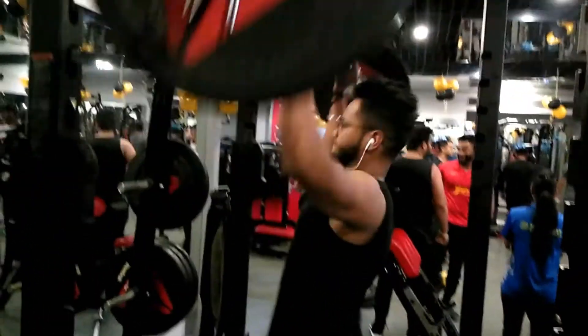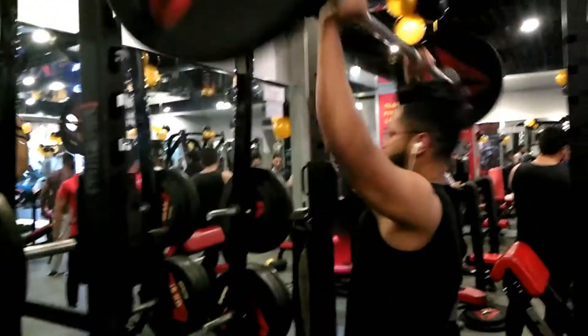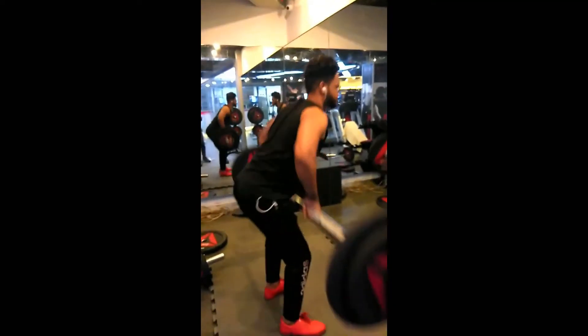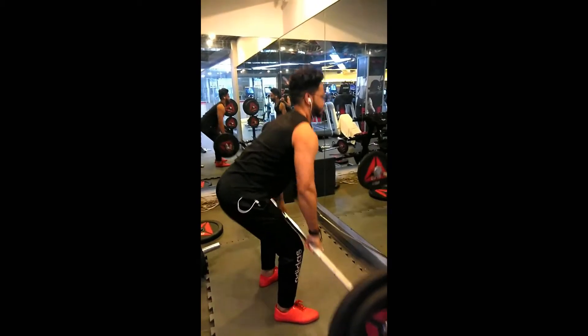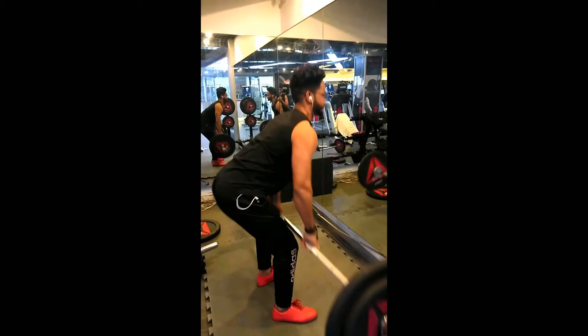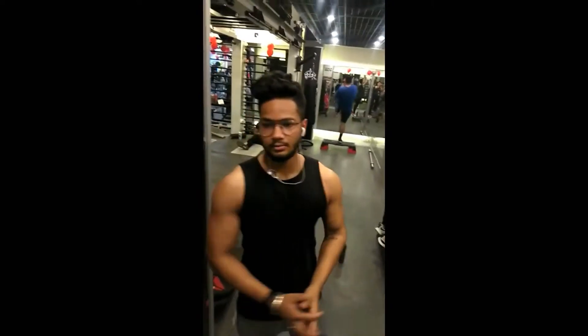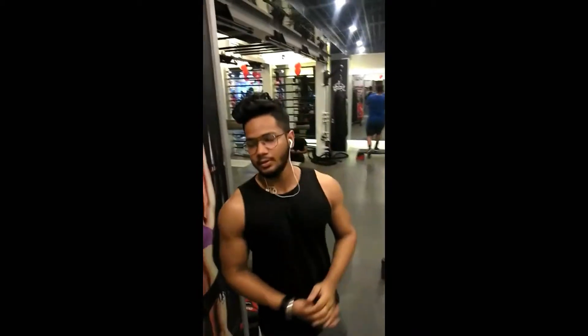Speaking of compound movements, comes Level A. This is where the real growth happens. Apart from the big three, exercises like shoulder press, barbell rows, and weighted pull-ups come in this level. They target more than one muscle group. For example, if you are doing shoulder press, you are not only hitting your shoulders — you are hitting your triceps as well. If you are doing barbell rows, you are not just hitting your back, you are also hitting your biceps. So make sure you are doing your compound movements and also getting stronger in them over time. Your progress will definitely jump like anything.